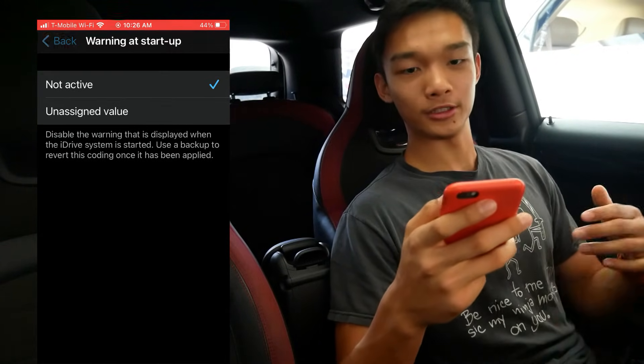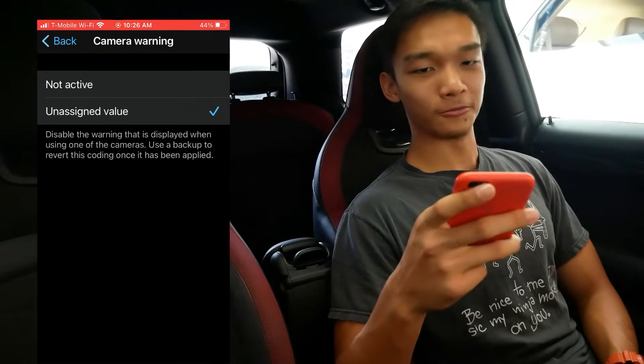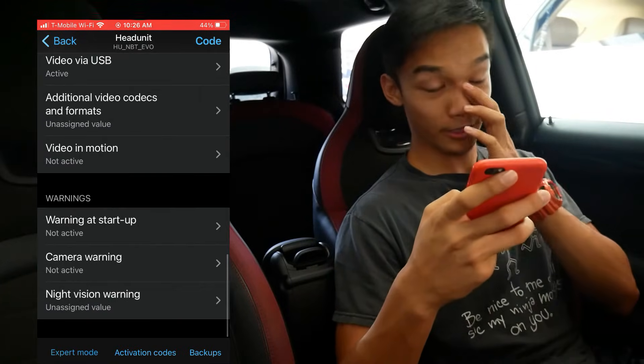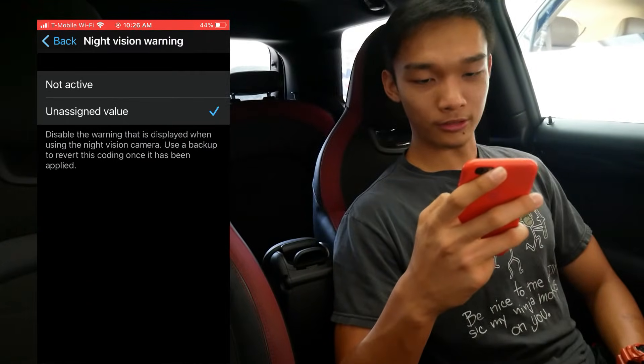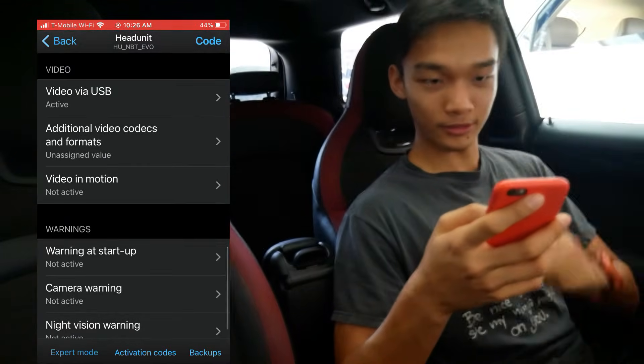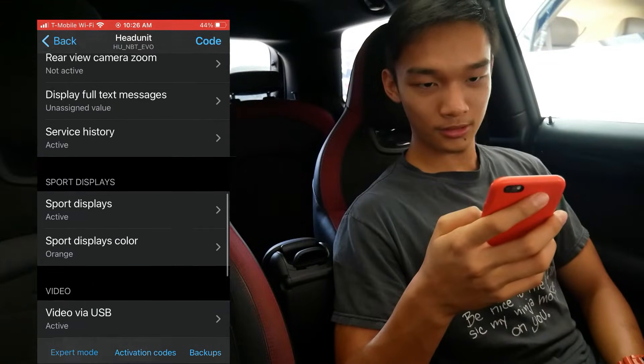The camera running warning is basically just the backup camera — it says something like 'please check your surroundings' and 'don't rely only on the camera.' So that's the warning we can get rid of. There's also a night vision warning, and I'm just going to get rid of that as well.